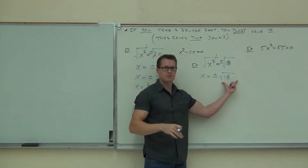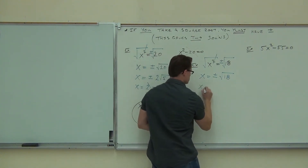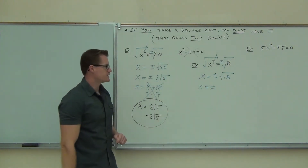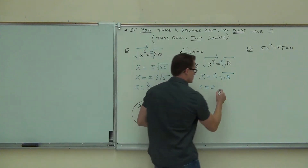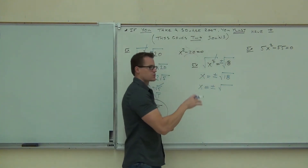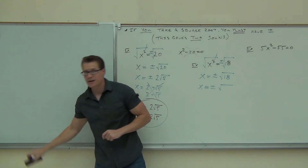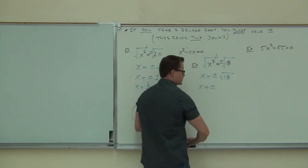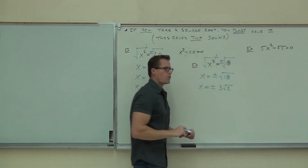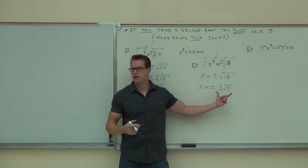After that, it goes back to our chapter 10 stuff. Can you simplify it? Of course you can. We're going to split up 18 as 9 times 2. If we take the square root of 9, we're going to get 3. So your answer when you simplify this is going to be plus or minus 3 root 2.